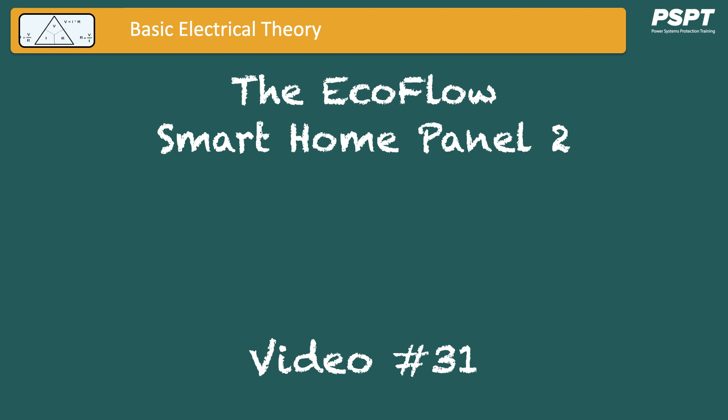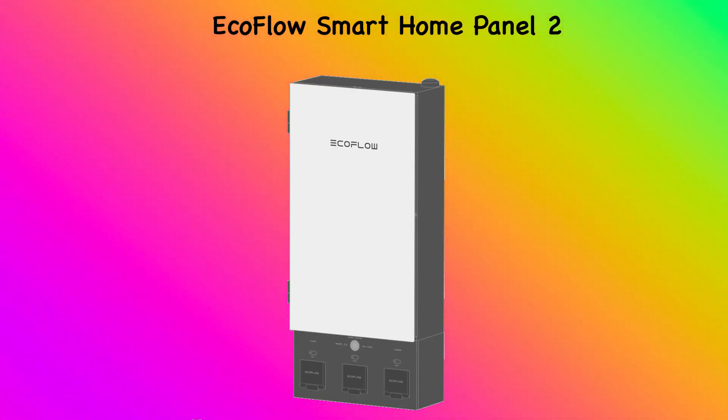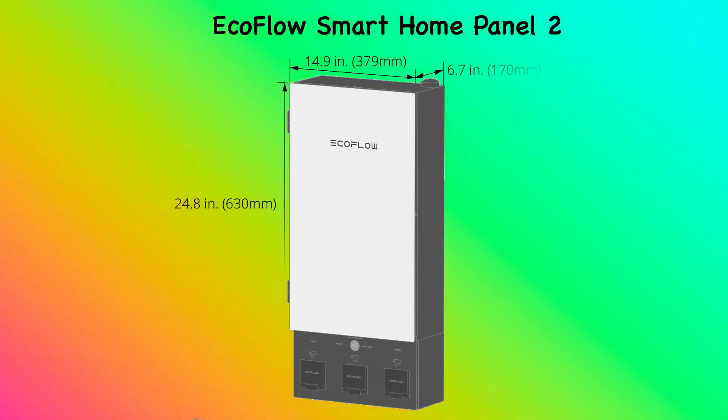This is video number 31: the EcoFlow Smart Home Panel 2. In this video I'm going to briefly talk about the EcoFlow Smart Home Panel 2, which can be paired with any backup type generation of your choosing, although it is designed around and to be compatible with the Delta Pro Ultra.